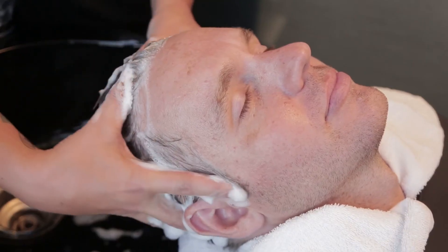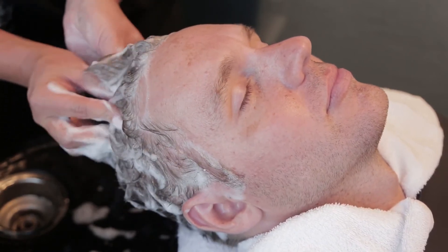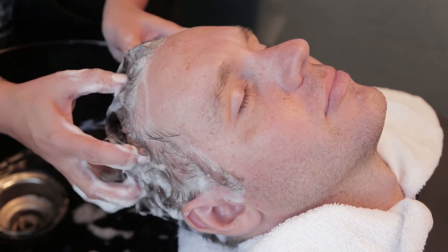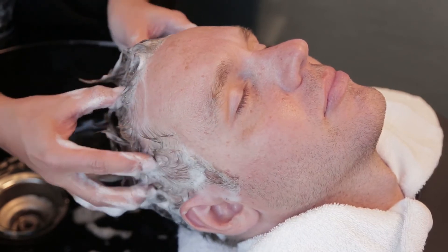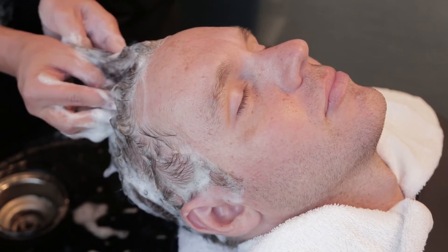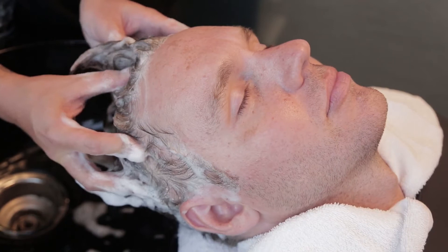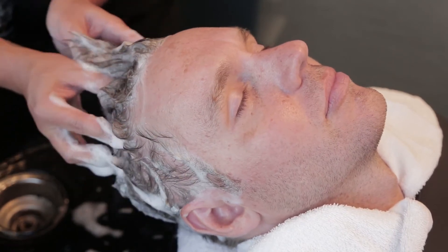Wet the hair and apply Tea Tree Special Shampoo to the scalp, following the temples three-point massage technique. Using your fingertips, apply pressure at the hairline for five seconds and release. Place your fingertips along the hairline, apply added pressure and hold for a few seconds.